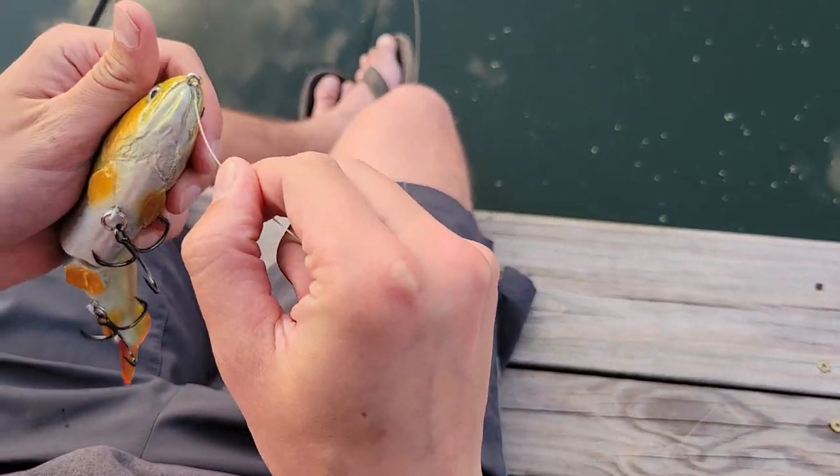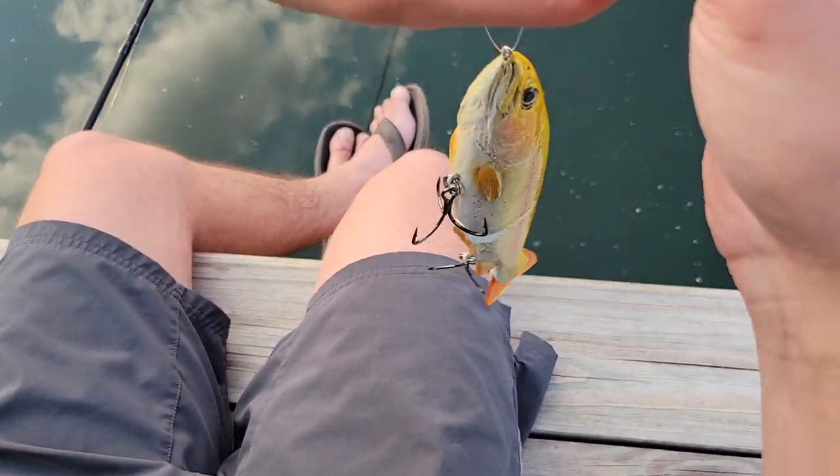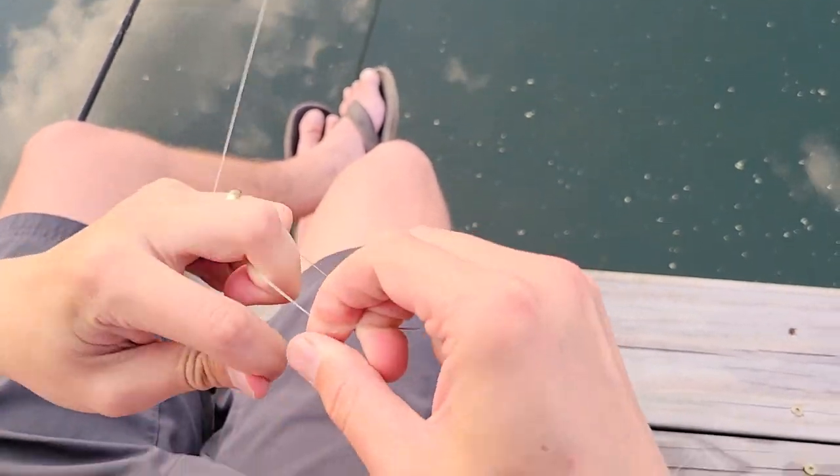So we're going to start again the same way. Got my two lines, double it back and do my seven.